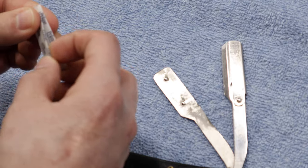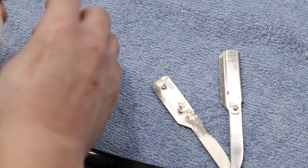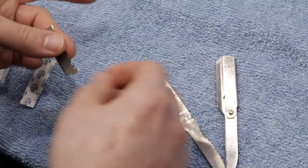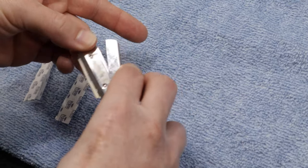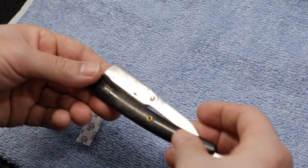Now I'm going to load my razor. Keep the razor blade in the package and snap it in half until you hear two snaps. Take half the blade out, put it inside the razor, close it up, and now it's ready to go.